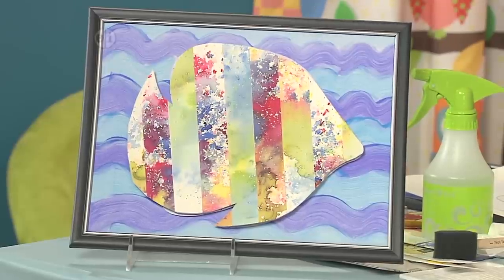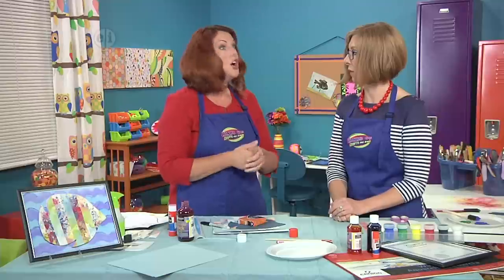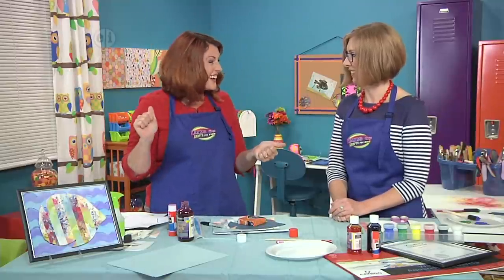You could also do jellyfish or starfish — any under-the-sea shape you can find, like in a coloring book. You could even put things in the background in the waves and have a whole gallery full. That would be so much fun.